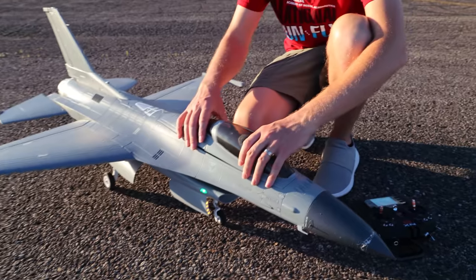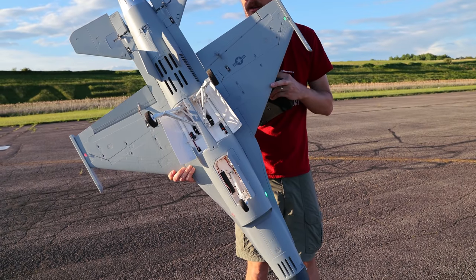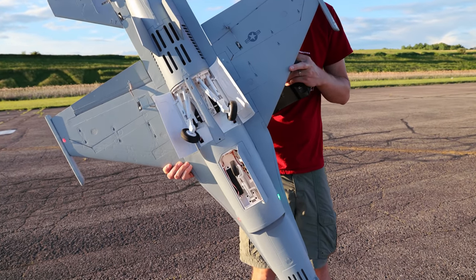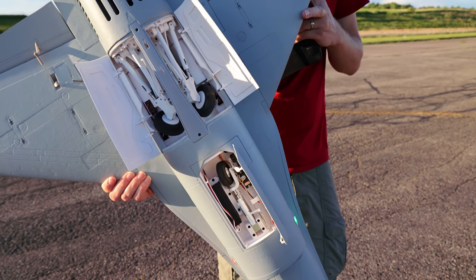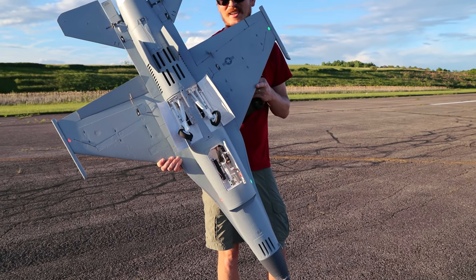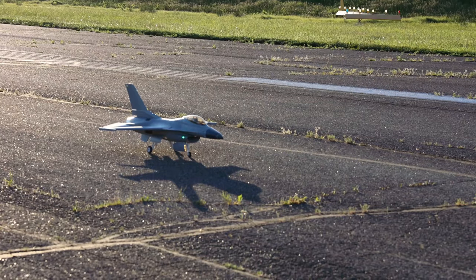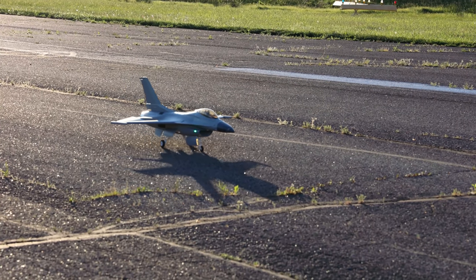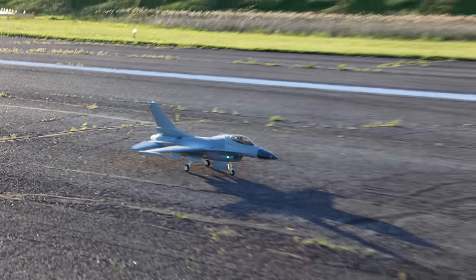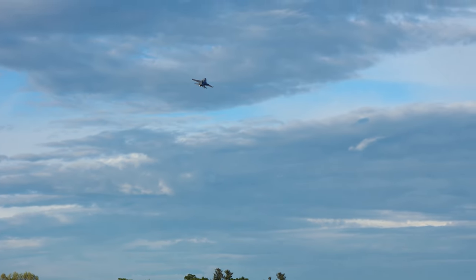GPS meter is in. Here we go, clear for takeoff. Haven't flown this in a long time and I'm very excited. What a beautiful takeoff.